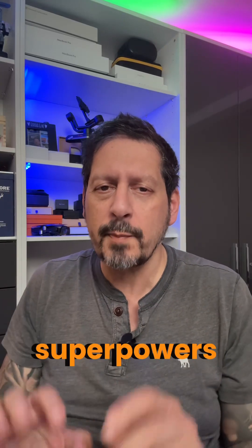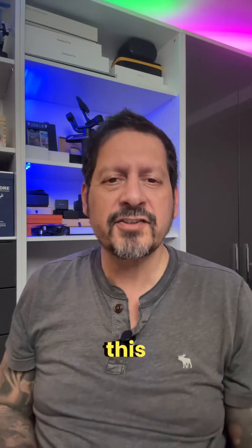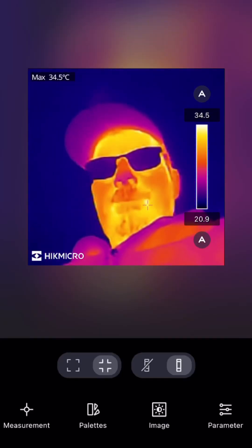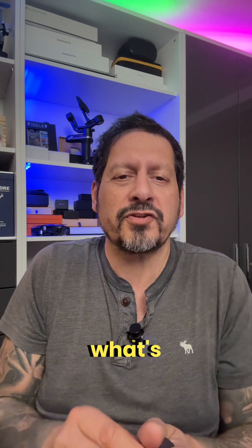Ever wished your smartphone had superpowers? Meet the HIKMICRO Mini-E Thermal Imager. This tiny little device turns your phone into a heat-sensing marvel. Imagine seeing what's invisible to the naked eye — perfect for cooking, home improvements, and car enthusiasts.